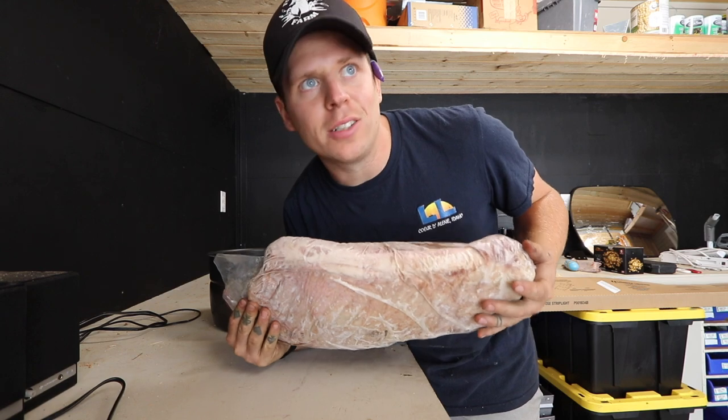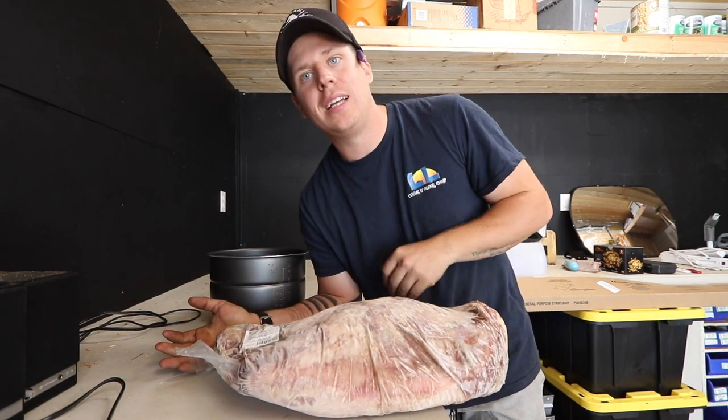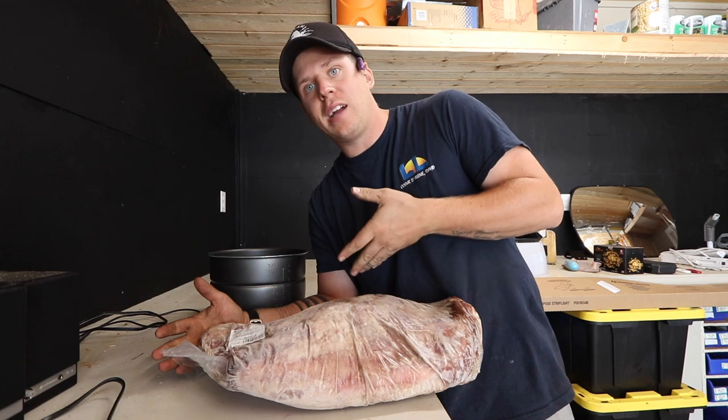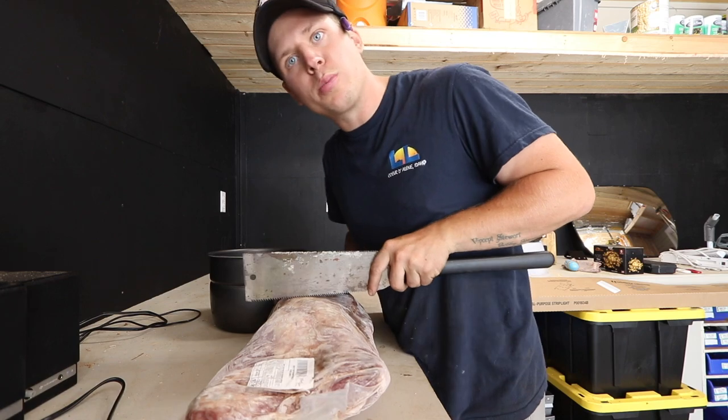I bought this roast probably like a year ago and been wanting to use it, but I accidentally froze it. I should have cut it up prior, so it's just been sitting there because it's so damn big. I don't want to thaw it because then I'd have to freeze the other half and I can't really cook it all at once. So, a little YouTube inspiration.